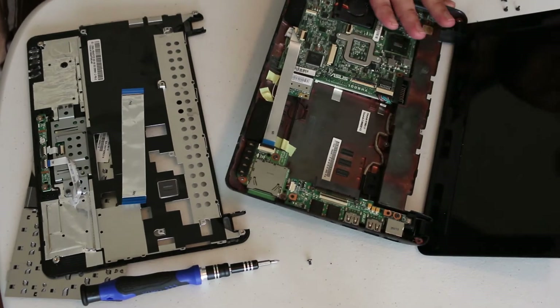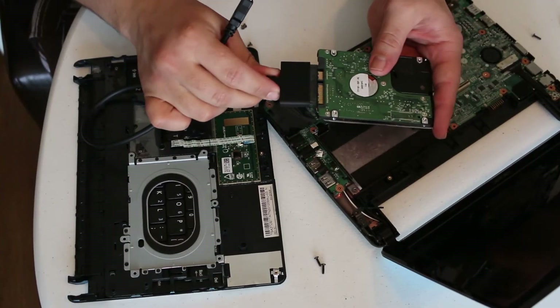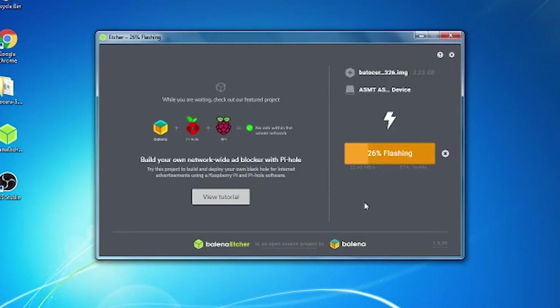Once I had the hard drives, I used the combination of this SATA to USB cable, as well as Etcher to write the operating systems directly to each netbook's hard drive.